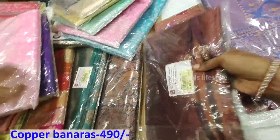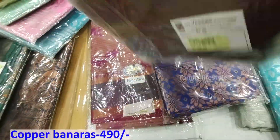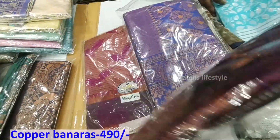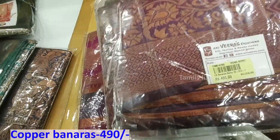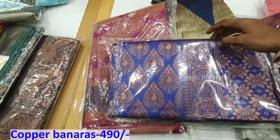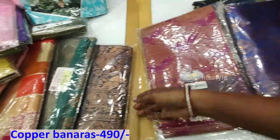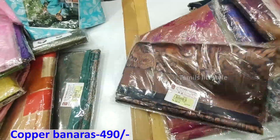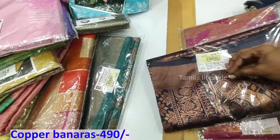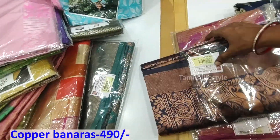Next, we have all types of copper sherrys. In the beginning, we had gold and silver sherry. Now we have all types of copper sherrys. We have 490g. This design is all over the body. We have 4 to 6 colors in the design. This design is a sari.